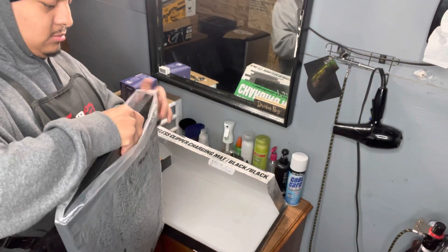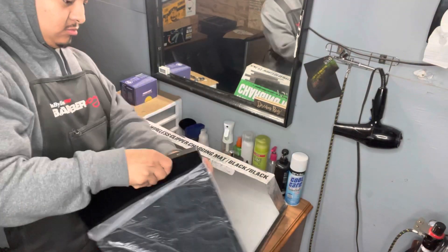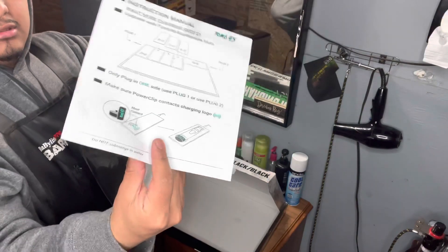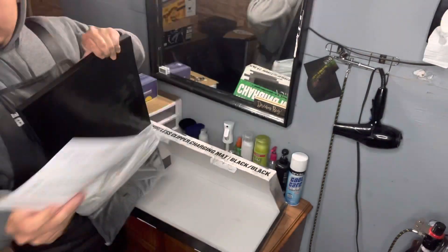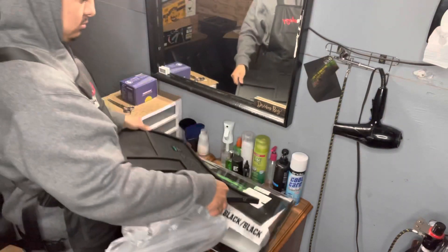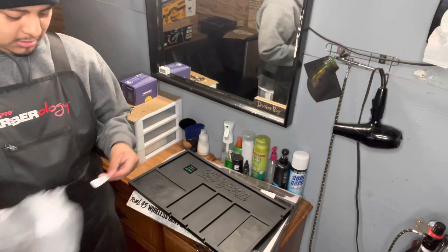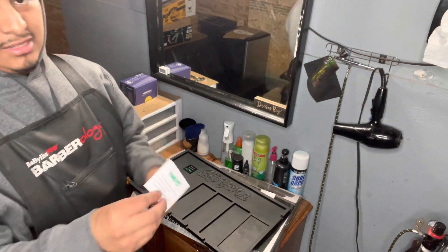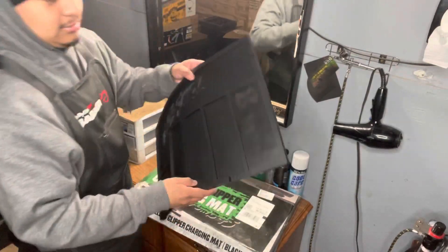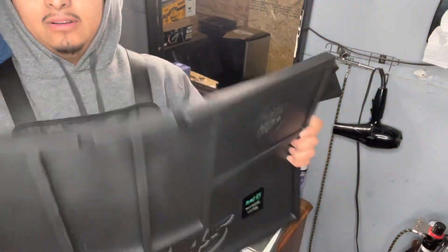I'll take it out of the bag. It's very heavy. It also has instruction paper right here. Well, I got warranty — you guys better get warranty too.